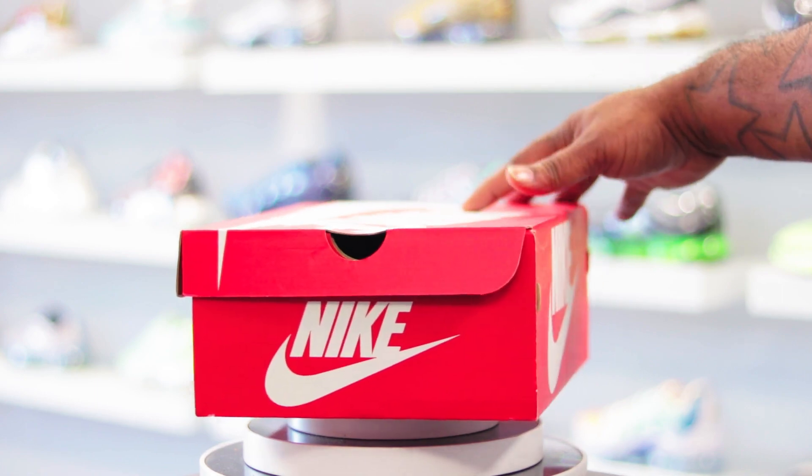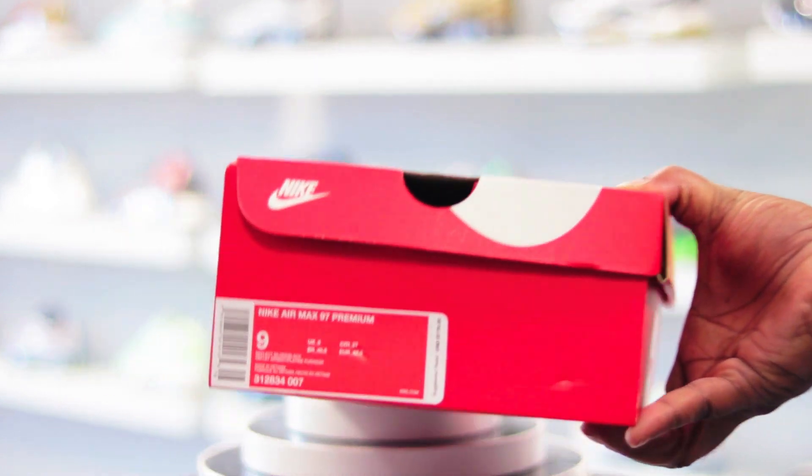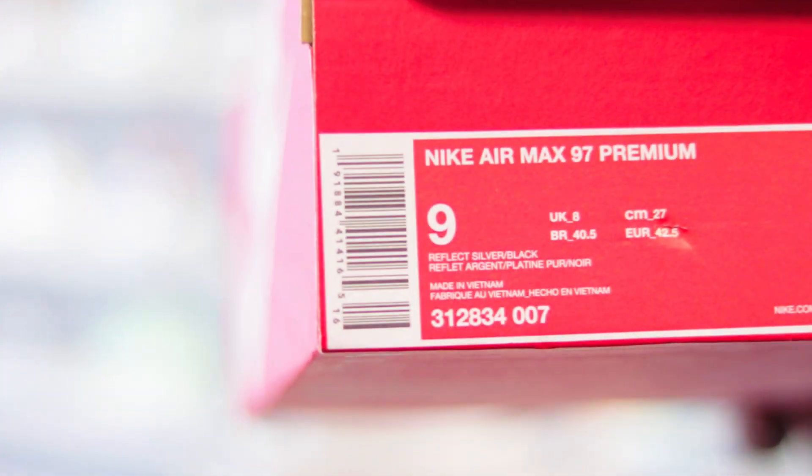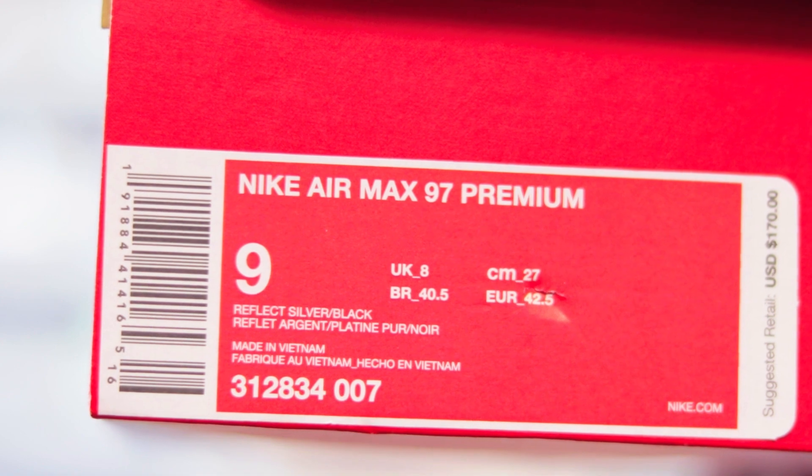What we got today — you see the orange box, old school Nike box, pretty plain, nothing special. What we're looking at is the Nike Air Max 97 Premium, colorway is Reflex Silver and Black.